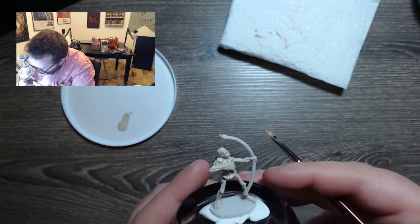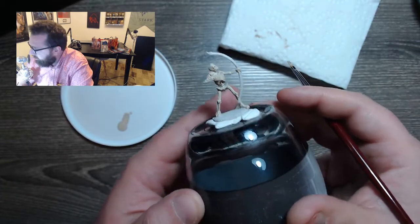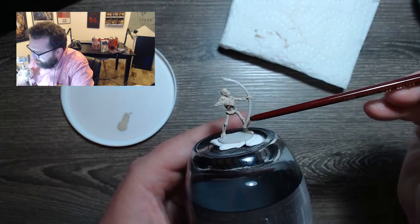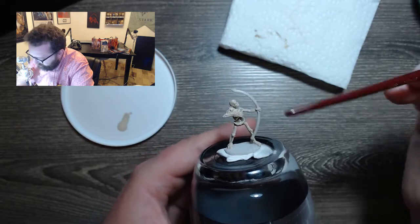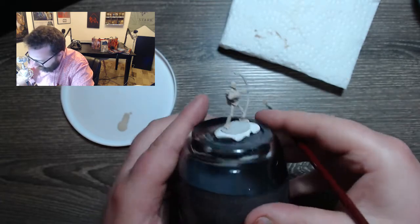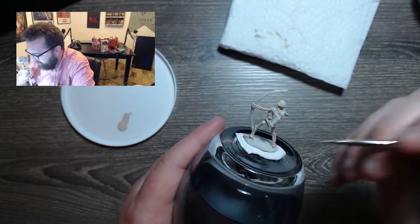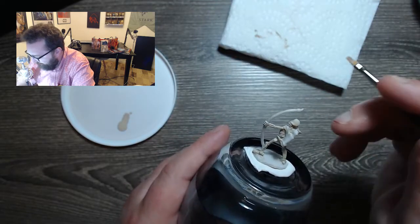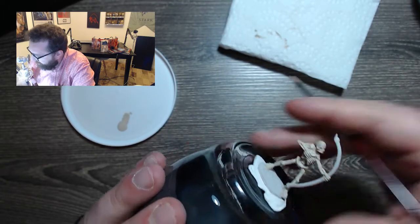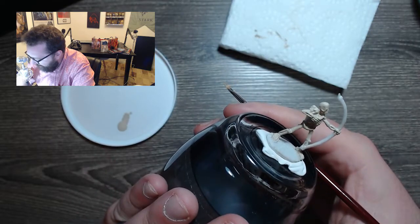Looking at the mini, we got some good coverage. We're using the bow — which is unpainted, we didn't do a base coat on that — as a reference point to make sure everything on the skeleton itself looks different from the color of the bow, the quiver, and the base. That's nice because we have reference points all over the place to ensure we got good coverage. I'm really happy with that. I think it looks ten times better than any mini I've ever painted before, because you can actually still see the details of the bones — the rib cage, the finger bones, the foot bones.